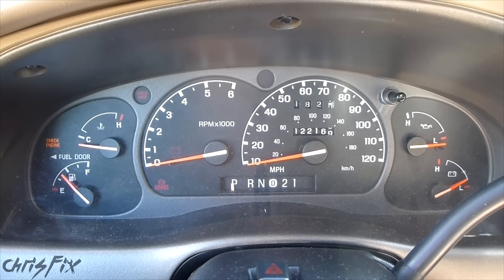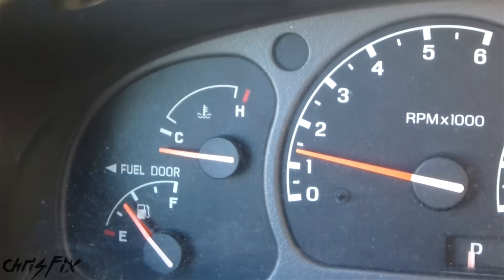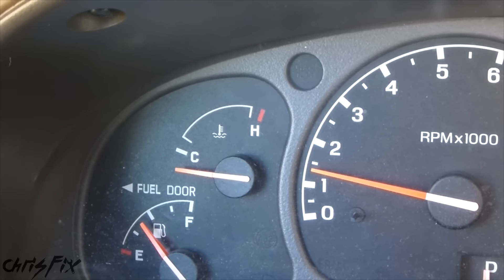So now we're going to go for a ride so that we can heat up our engine. You want the temperature gauge to be between the C and the H, right in the middle. That's how you know your car is heated up, and at that point you should have heat in your car.